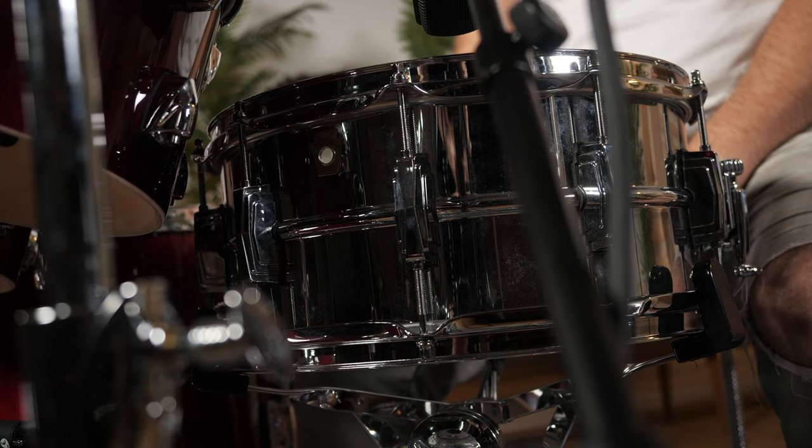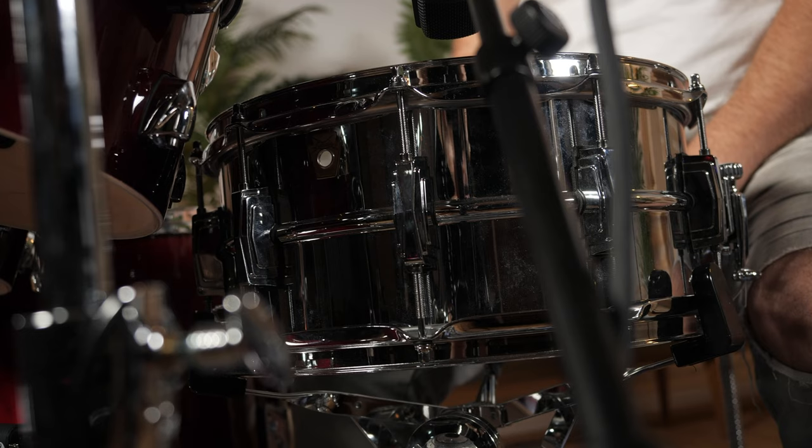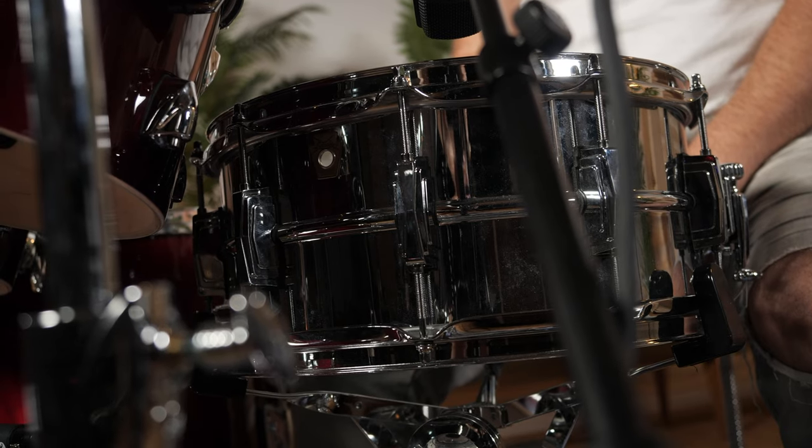For this vibe I've got a 14x6.5 Ludwig Supraphonic snare drum with a clear Remo CS Black Dot drum head. This is such a versatile and legendary snare drum, giving you a lot of crispness and brightness without sacrificing depth. This is the fundamental pitch and sound.